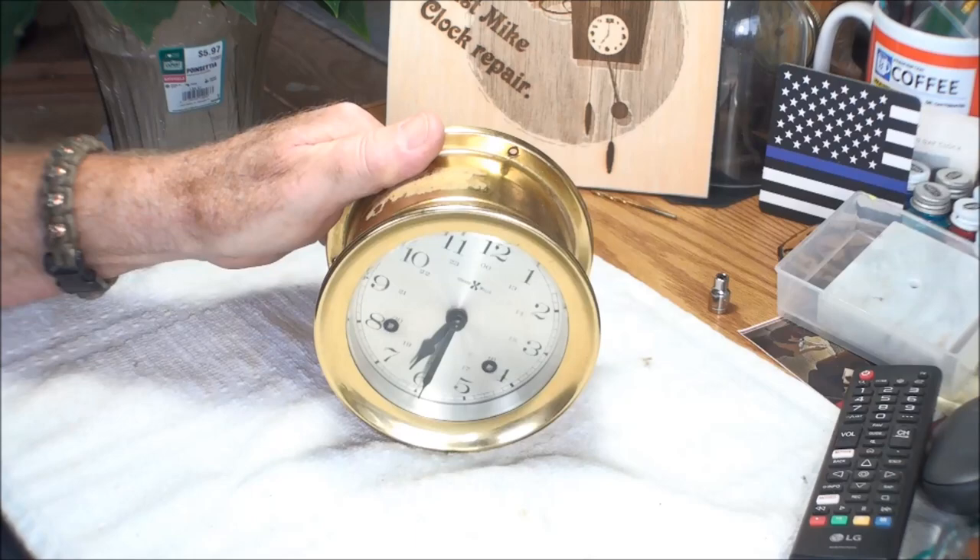Welcome back everybody, just Mike here. Don't forget to subscribe because it's free. Today we're gonna work on a Seth Thomas clock — I do believe it's called the ship's bells or something like that.